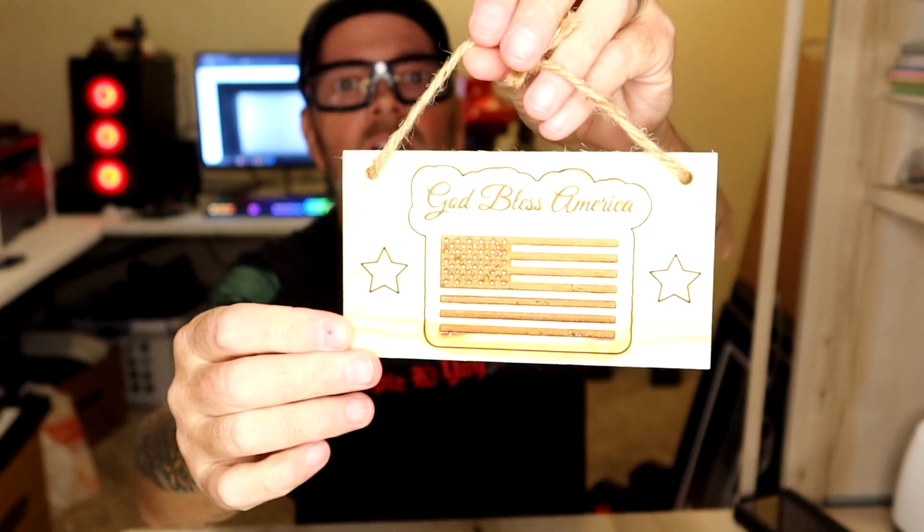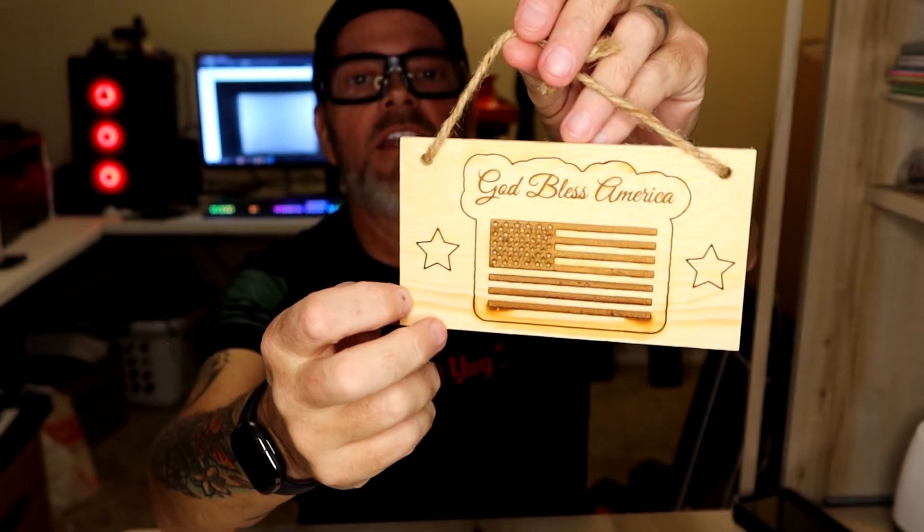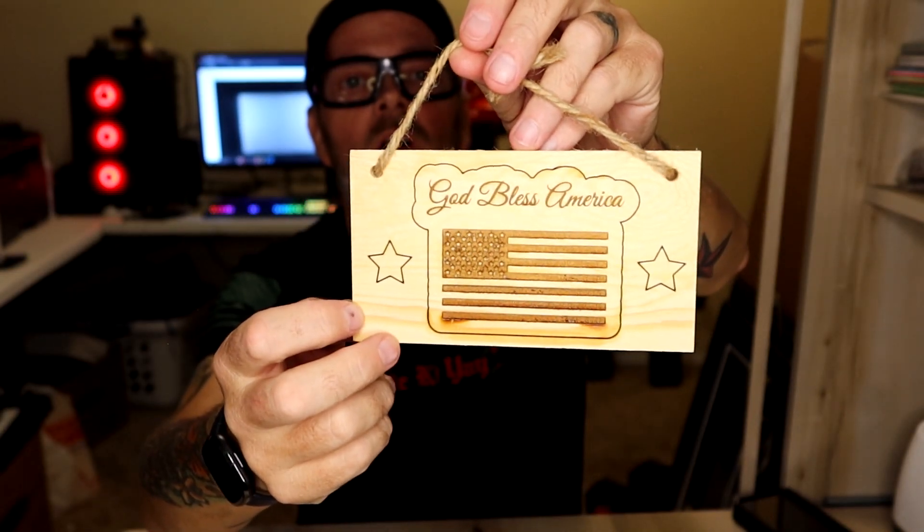I made this little sign here, and the laser just went ahead and engraved into the wood. And that was one of the first things that I made.